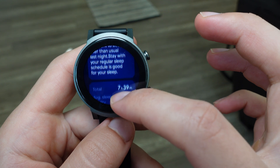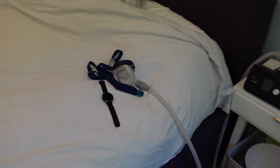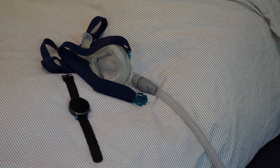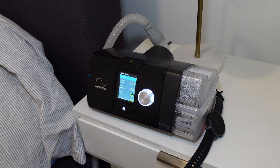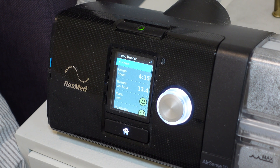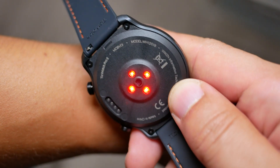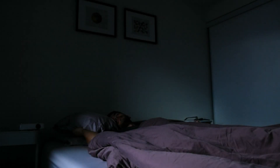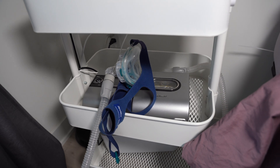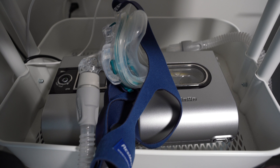The watch also tracks heart rate throughout the entire night, and most interestingly, your SPO2 or blood oxygen percentage, which is a very important metric for those with sleep apnea. Randomly stopping breathing at night can result in low blood oxygen saturation, leading to more serious complications, so having an SPO2 monitor is essential to ensure CPAP therapy is working as intended. However, if you wake up feeling groggy, gasp for air at night, or snore a lot, those could be symptoms of sleep apnea and you should consult with a medical professional — do not rely on a consumer device to diagnose such a serious condition.